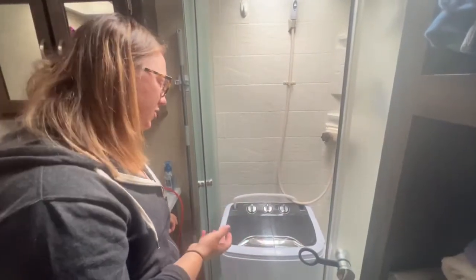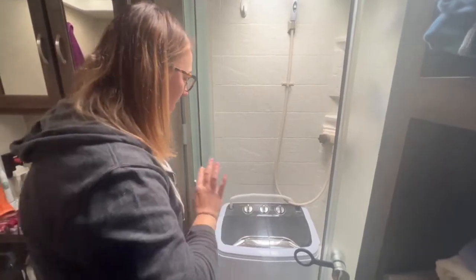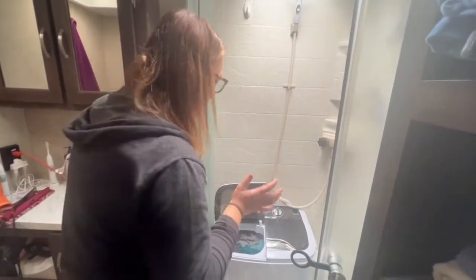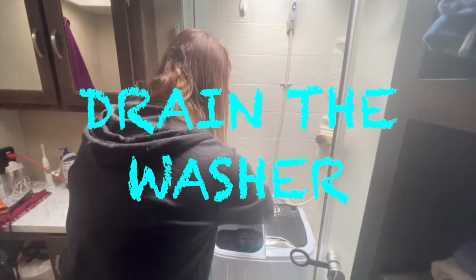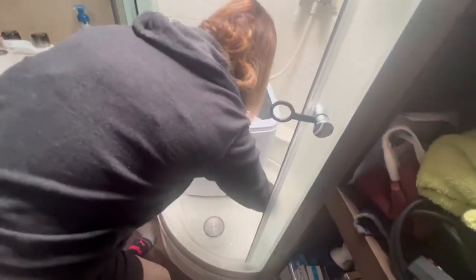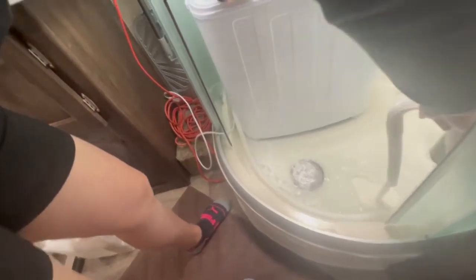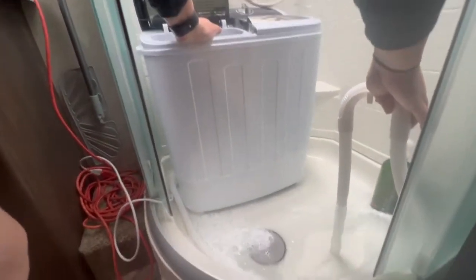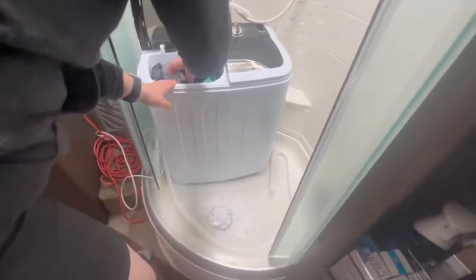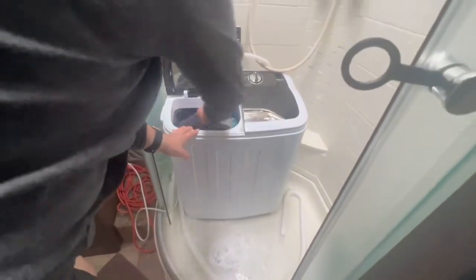After running the wash agitator cycle two to three times, the clothes have been washed. I'll turn on the drain setting, which sucks the water out through the drain pipe — this is why it's so important to have it in a bathtub or somewhere that can get wet. You can see how easily the situation gets messy; just leave the hose there so it continues to drain down.